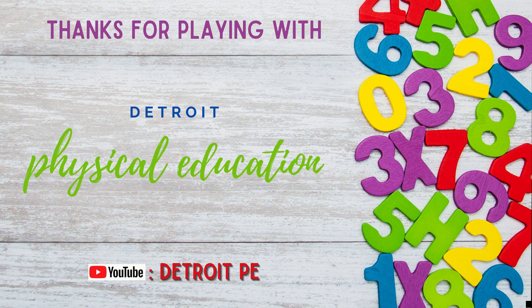Thanks for playing with Detroit Physical Education. Don't forget to subscribe on YouTube at DetroitPE. I'll see you next time. Bye!